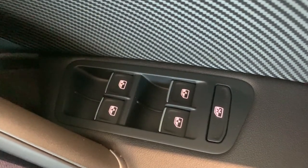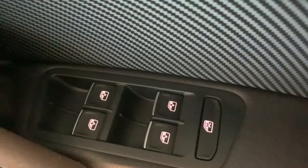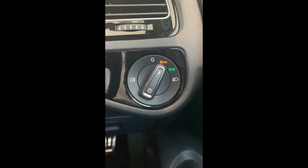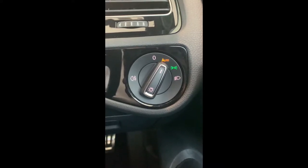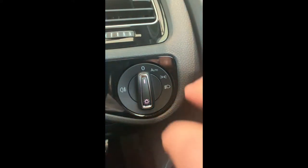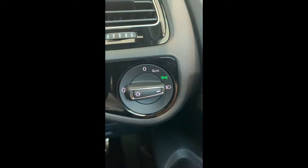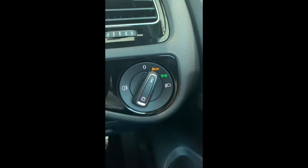You also have buttons for your windows on the door. This button will stop your passengers from winding down their windows. Located just to the right side of the steering wheel, this controls your headlights. It's set to auto or dusk sensing mode. Turning it back gives you off, then auto, then parking lights, then manual mode for headlights. To engage your fog lights, just pull the button outwards towards you.